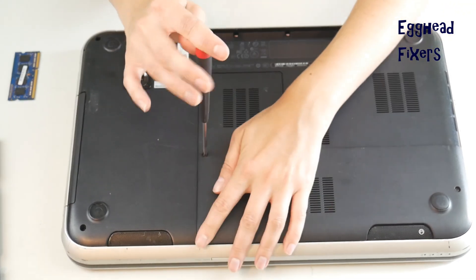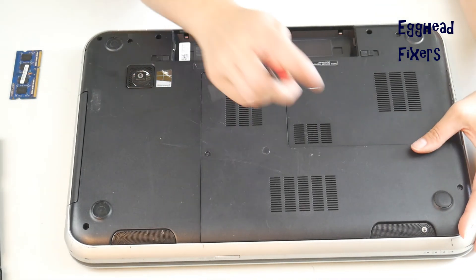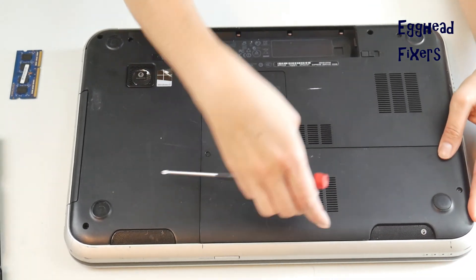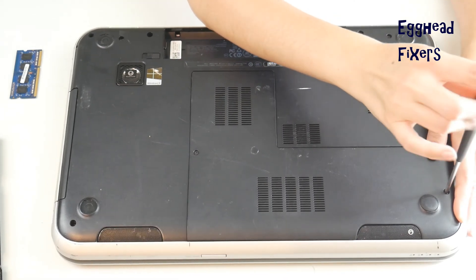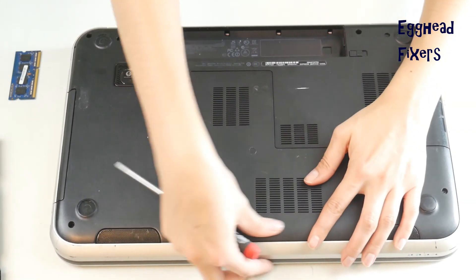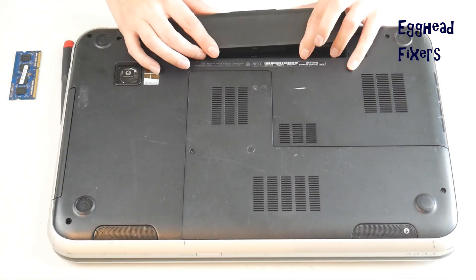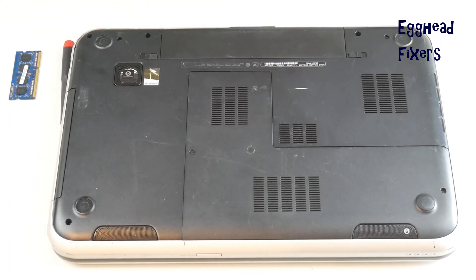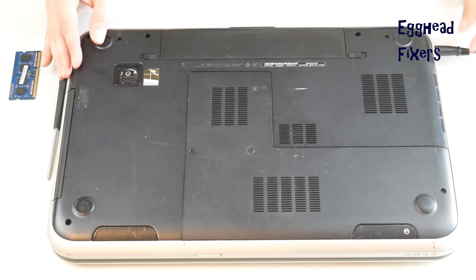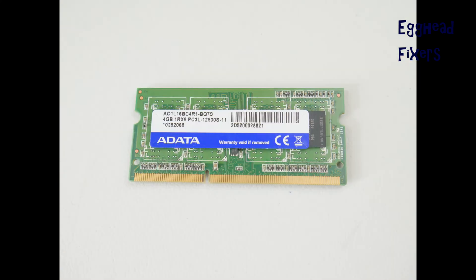Put the panel back on. At the end of this video we'll show you how to identify the make and kind of RAM you have, how to order a replacement, and how to continue troubleshooting if RAM isn't the issue — so hang in there. Once the panel is shut and the battery is back in, plug it in and try turning on your computer again. If it springs to life, you know the problem was with the other RAM stick.